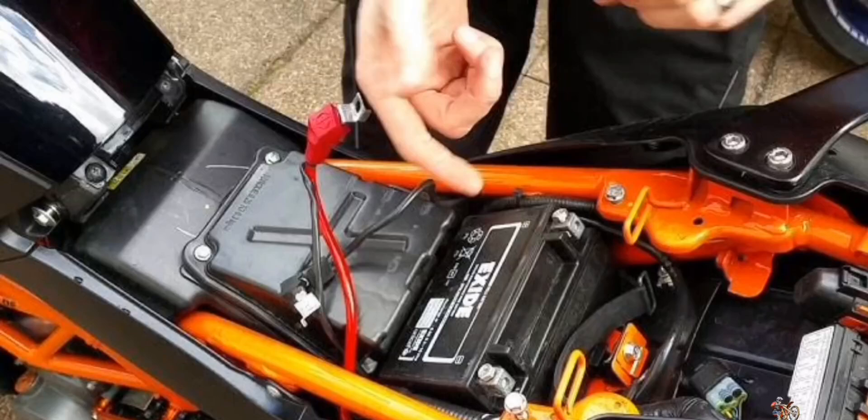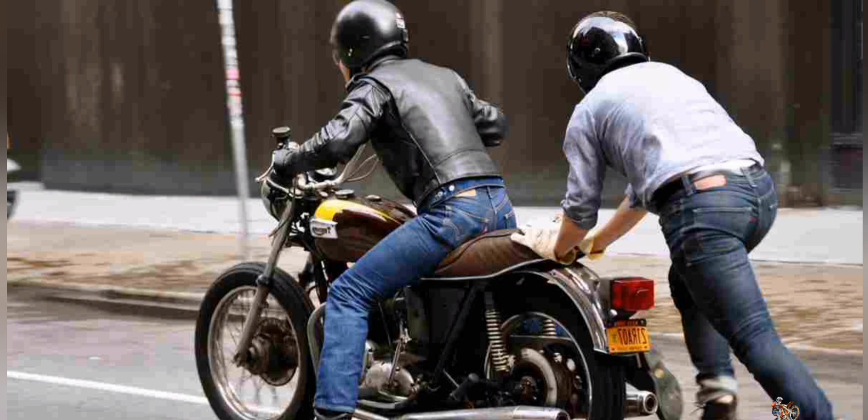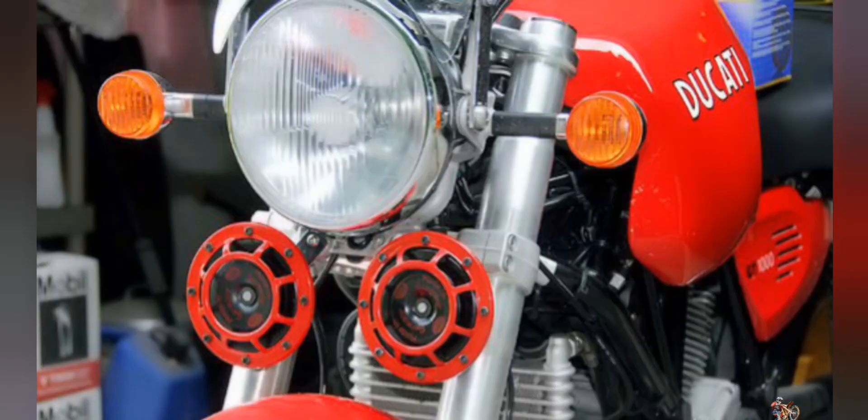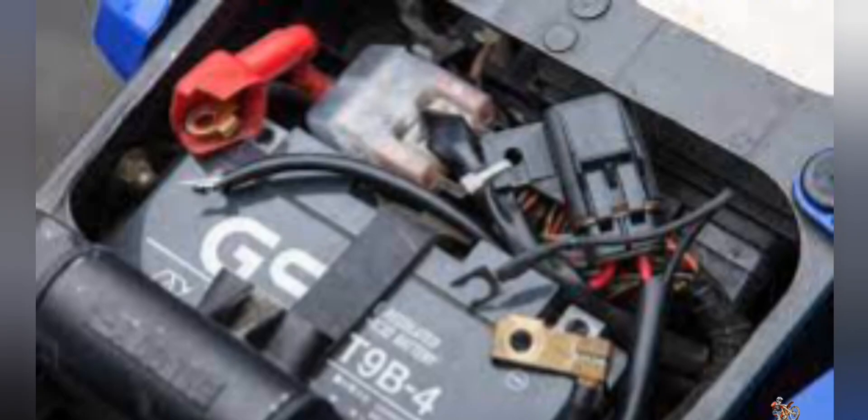Let's talk about battery discharging in a motorcycle. Does your motorcycle fail to crank when you try to start after parking it for a day or two? Does the headlamp and horn go low when you honk before you start the motorcycle? Does your motorcycle battery often go low on charge and needs frequent charging?